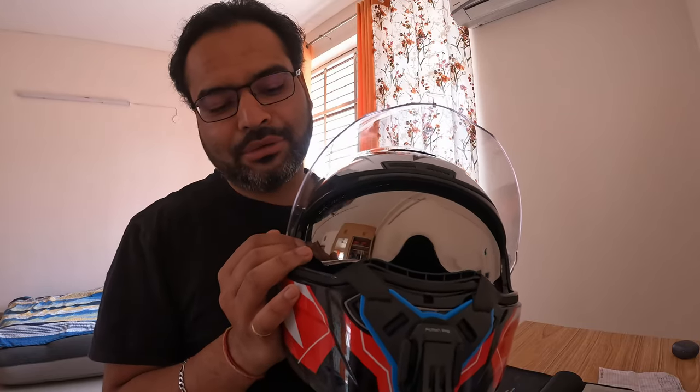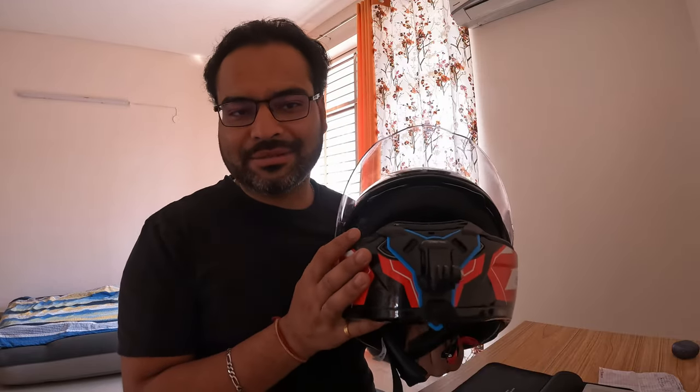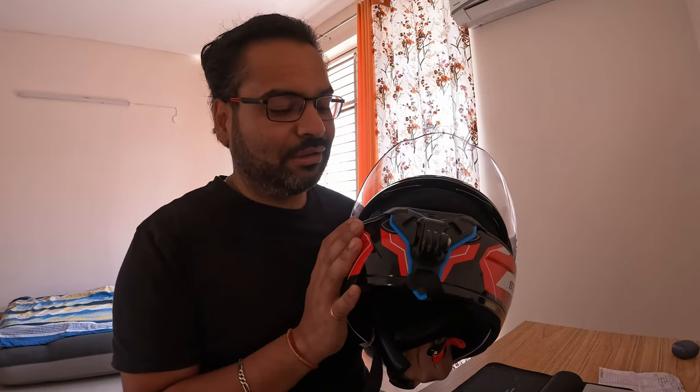There is a transparent visor on top so I can use it both in daylight and night time. There is a silver inner sun shield, so you don't necessarily need sunglasses — that should really help in extreme sunlight. The other visor on my old helmet had a lot of scratches, so visibility was very low and I wasn't getting spare parts for it. So that one becomes for the pillion rider and this becomes mine. Hopefully this helmet is going to last me a good 10 to 15 years to give me the money's worth.